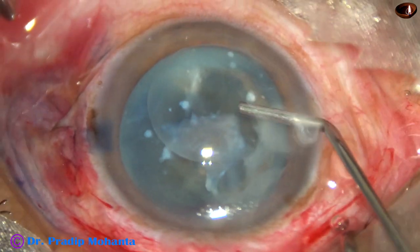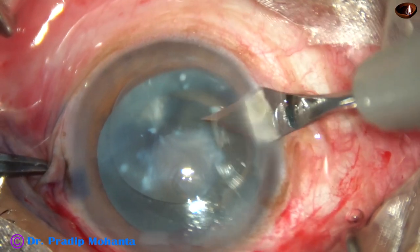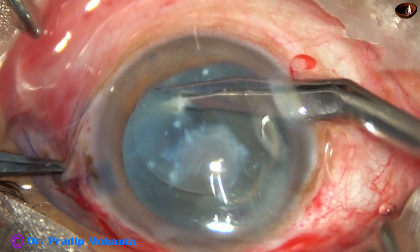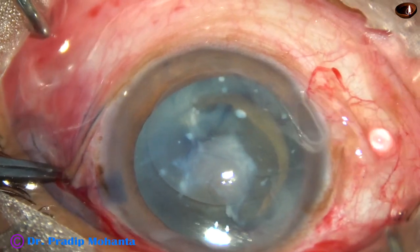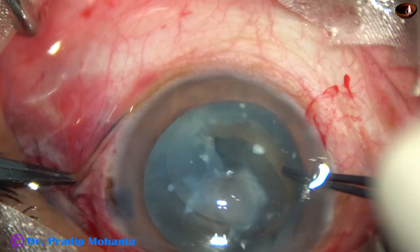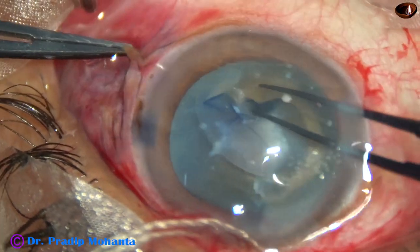Inject some more visco. Now I am going to enlarge the side port at 9 o'clock using the 2.8 mm keratome, because I am going to use the Vannas scissors, and it will require this size of wound. Now I introduce the Vannas scissors and cut the band at its base. And I hope I will be able to do the capsulorhexis now. Let us see. Now I use the Utrata through this side port — because the side port is now enlarged to about 2.8 mm — hold the capsule, and yes, now I can do the capsulorhexis.